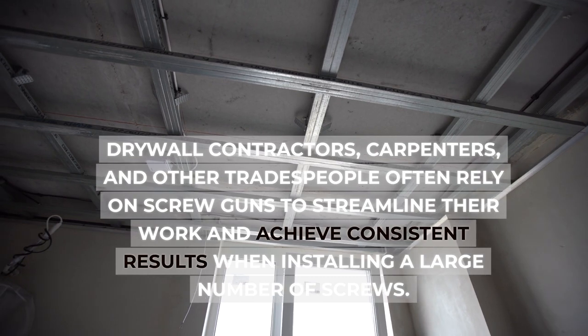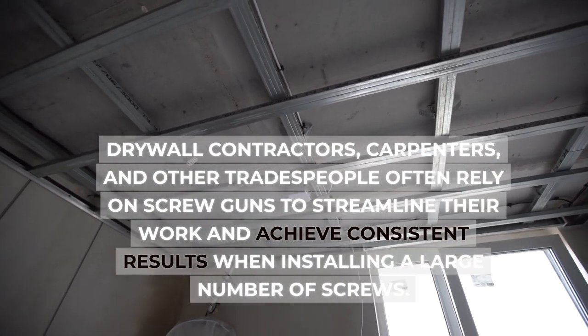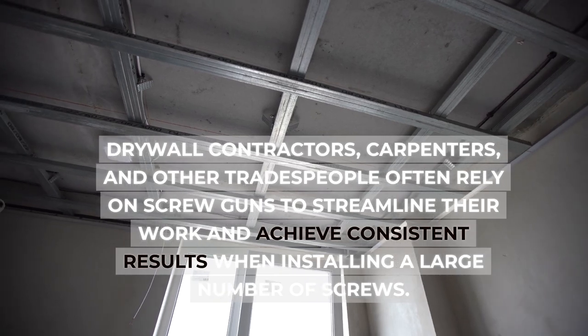Drywall contractors, carpenters, and other tradespeople often rely on screw guns to streamline their work and achieve consistent results when installing a large number of screws.